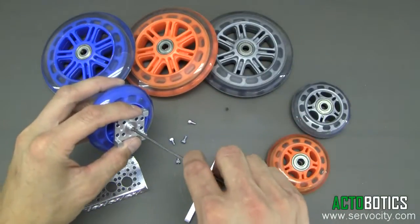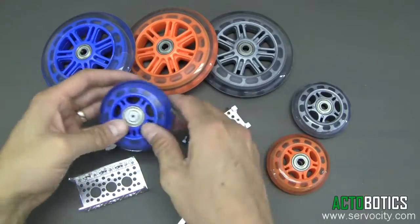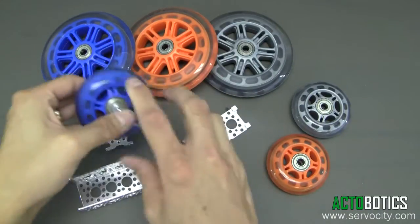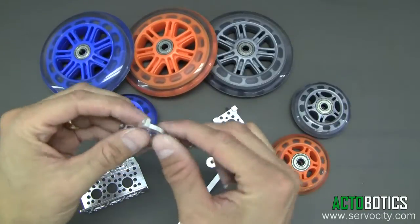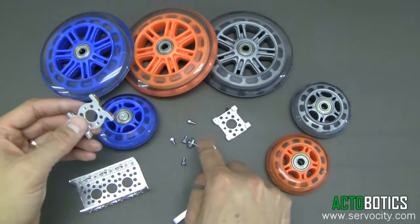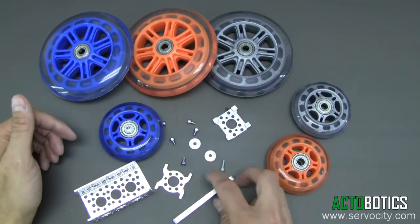We have different versions of these quad mounts as well. You can also mount one of these versions — put both washers in. As I said, anything that has a half inch hole you can utilize our channel washers here and mount wheels.